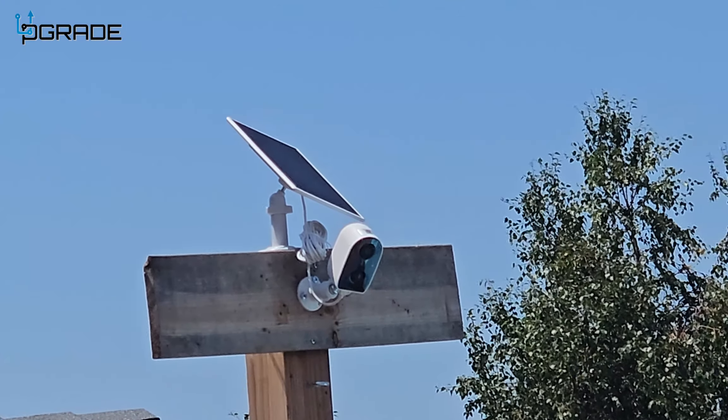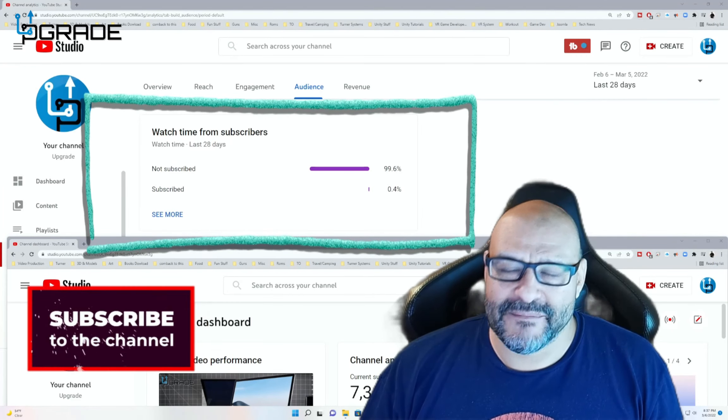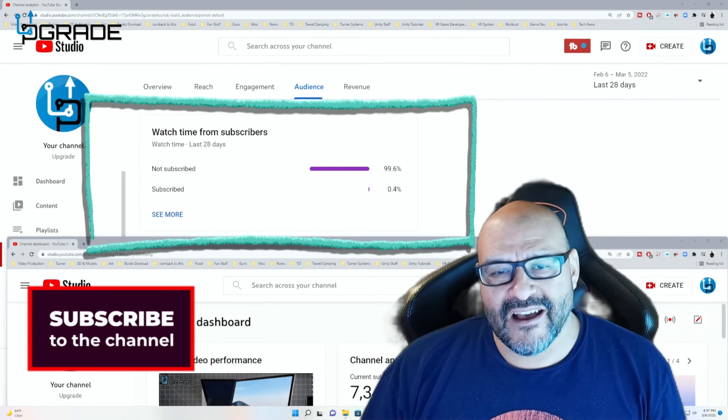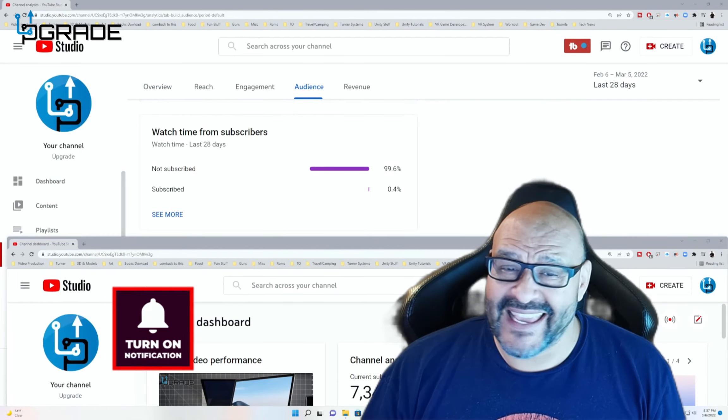I hope you guys enjoy the video. 99.6% of you are not subscribers to my channel. I hope the content helps you out and that you find it very useful. Please hit the like and subscribe.